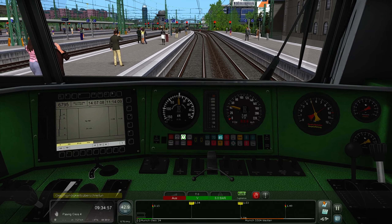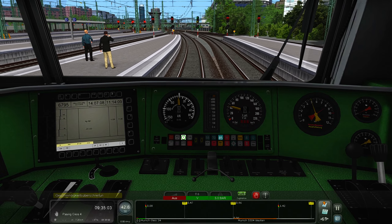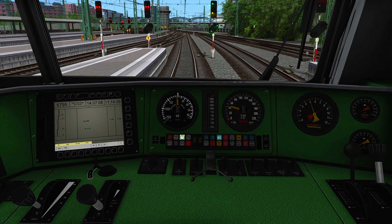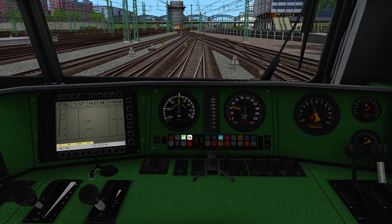Now we're able to activate some power and drive to Pasing. We are allowed to release the PZB surveillance and we are leaving Munich at 40 kilometers per hour — it says 30 but from here we're allowed 40. After we are out of the switch area, we are able to accelerate up to 120.